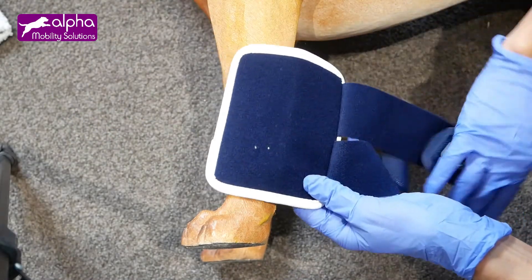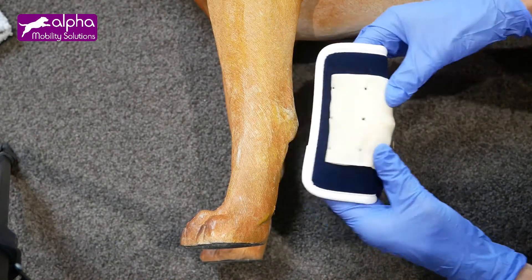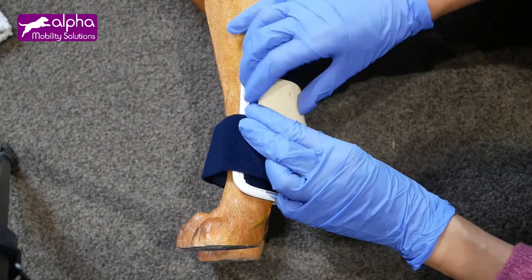Now you can use a leg wrap to hold the splint. Place the tailor-made splint above the wrap to make it comfortable against the skin. Then close the straps above the splint to hold it in place.